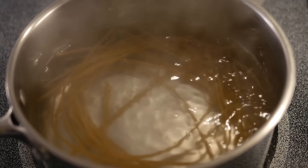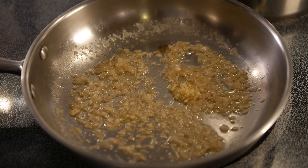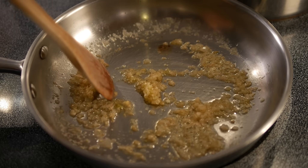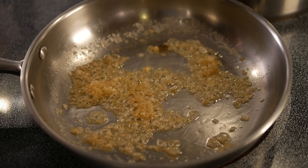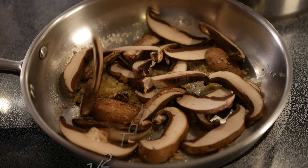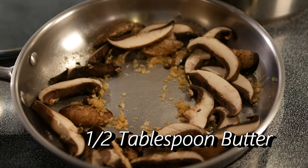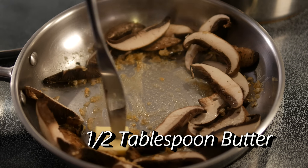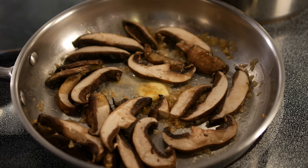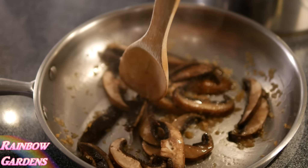Now I'll go ahead and add my garlic — I have this on low heat. Now I'll add my mushrooms. These are just some portobello mushroom caps; I really like this with this dish. I forgot to add my other tablespoon of butter, so I went ahead and added that in. I'll melt this butter and then cover it so it doesn't dry out. After a couple minutes I'll check on them and keep them in an even single layer.